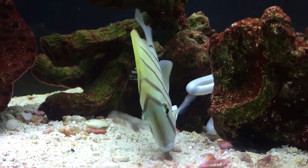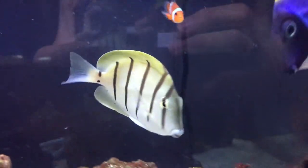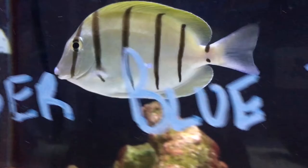Origin: these guys are from the Africa and Fiji area. That about does it for the Convict Tang. Hope you all have a good day — make sure to like and subscribe, and keep me updated with how your tanks are doing or if you've got other information I didn't include. I love seeing your feedback. Stay safe!